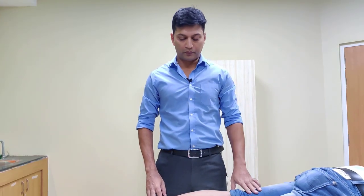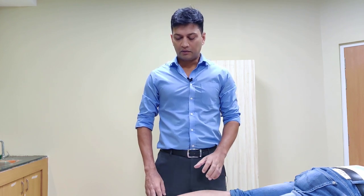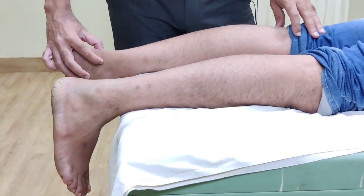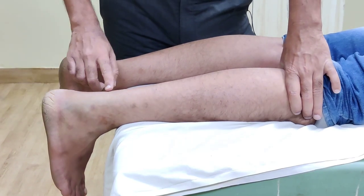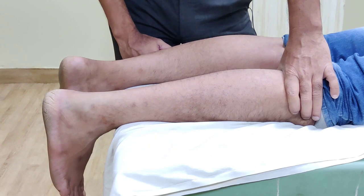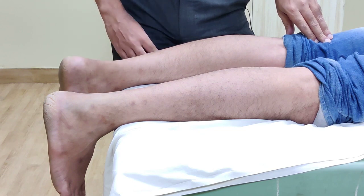To do this Simmons test or Thompson's test, you should have your patient prone. Now if somebody has got a rupture of the Achilles tendon, I want you to see a few things. On the normal leg, you can see there is clear tenting and you can appreciate the Achilles tendon. On the affected side, there is no prominence — in fact, if you look from the side, you will appreciate a small hollow. If you find this, then you should be thinking of an Achilles tendon rupture.